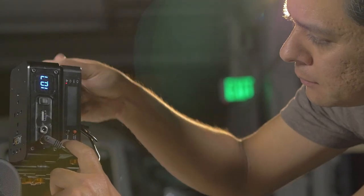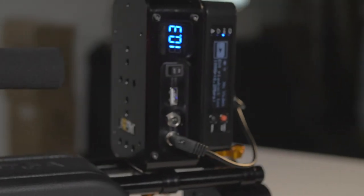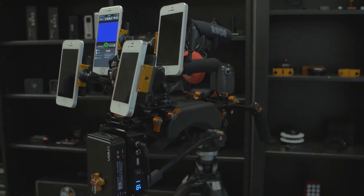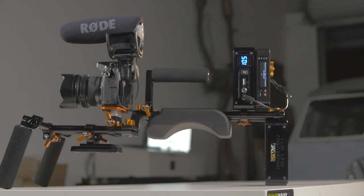The cool thing about this encoder is that it can use several different connections to stream the signal out onto the internet. For example, you can use a Wi-Fi connection available at your location, but if that doesn't work or is too weak, you can use mobile devices. You can tie up to four iPhones or mobile devices and it will use the combined bandwidth of all those devices to stream out high quality video.